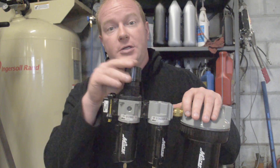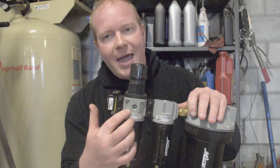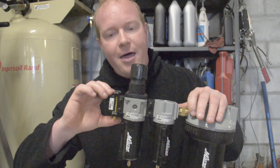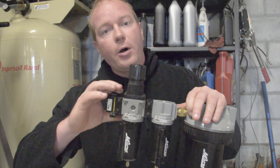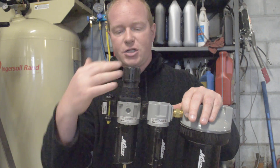This is a filter regulator, so it will regulate pressure with a place to put a gauge so you know where you're at. On this end there's an on-off valve already built into the complete setup. So the first stage is going to regulate the pressure and run it through its first filter.